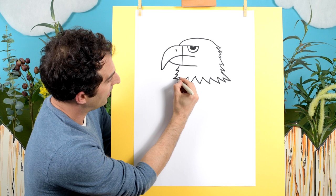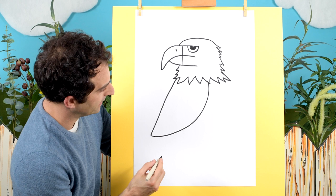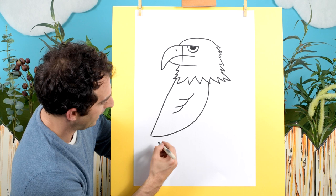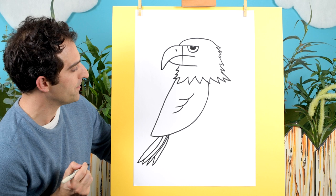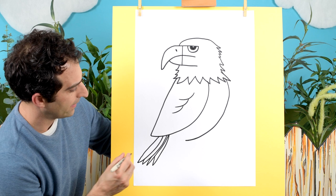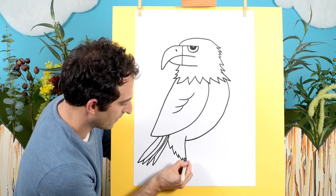Now we need some wings and a body here. Let's draw a line that comes down here like that and then back up like that. We can draw some lines in here to show some of the feathers. Let's put in a tail which can start in about here and come down like that — so we've got the tail feathers. Then let's draw in a body which will start from here and curve down to there. I'll stop it before I get to there because I'll draw a leg in here.